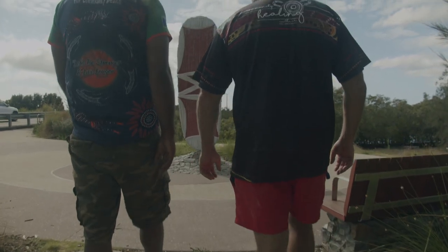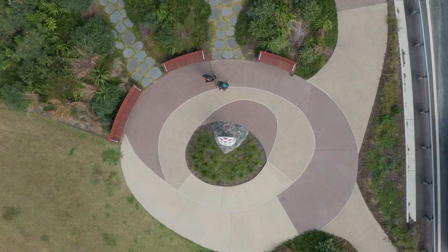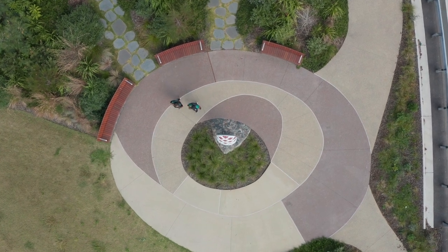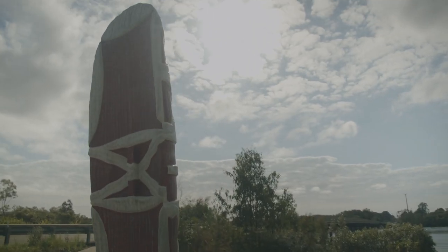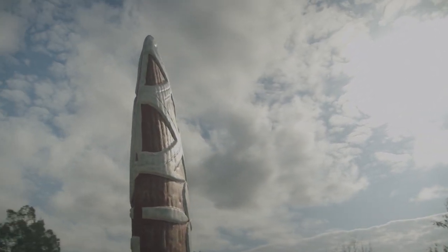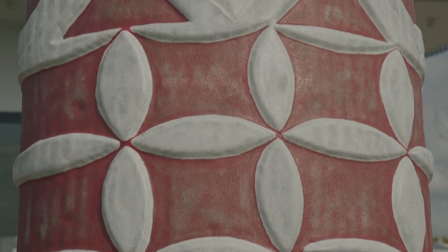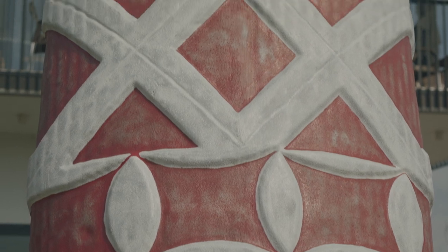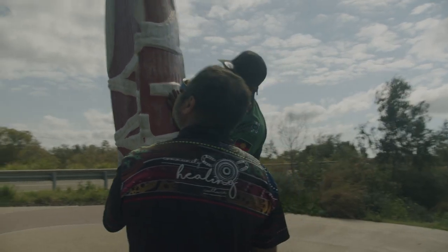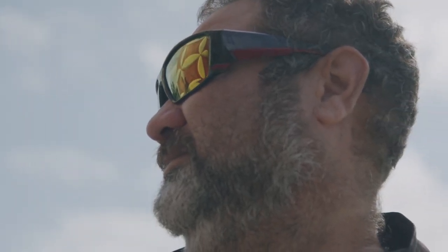A shield, as we all know, is used for protection. But the important thing is actually the stories that go onto the shield. Each shield is personalised to its owner, and with those stories it's a sense of identity. A stranger can see that shield and know exactly where it's from, who his mob is, because of those designs — so it was like your birth certificate.